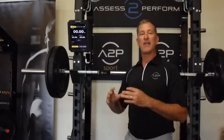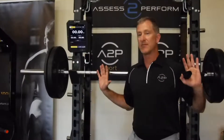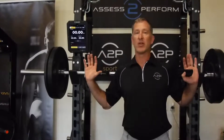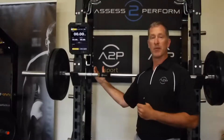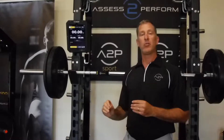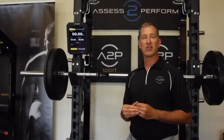Number two, when the athlete is doing high-velocity lifts — typically at lower weights — oftentimes they can come up a little higher on one side. So bringing it a little closer to the center puts us in a better spot for better data efficacy. Those are a few ideas on how you would place your Bar Sensei module for particular lifts.